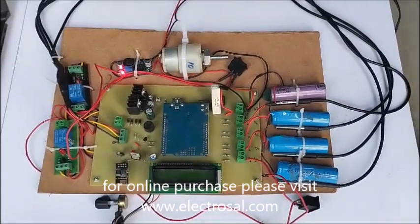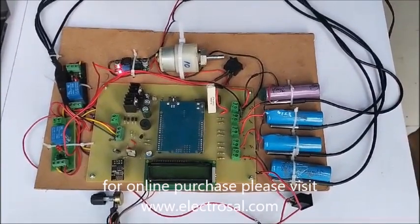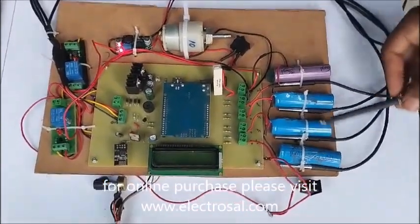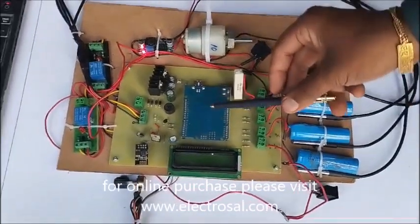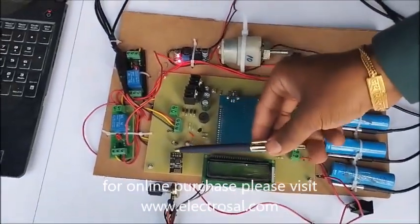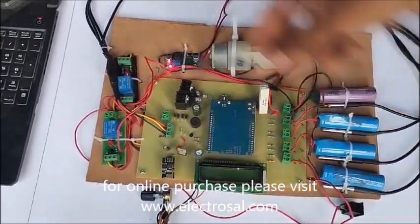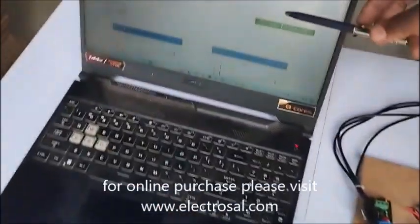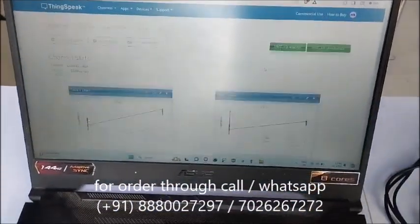Hello everyone, this is model number 656 Battery Management System. First we will see the hardware. These are the battery bank, temperature sensor for each battery, Arduino Uno, LCD display, and ESP8266 Wi-Fi module to send the data on the IoT platform. Here is the IoT platform ThingSpeak — we will see the data on this ThingSpeak platform.